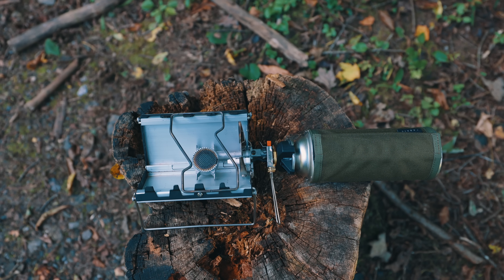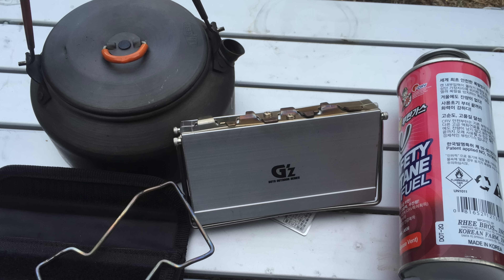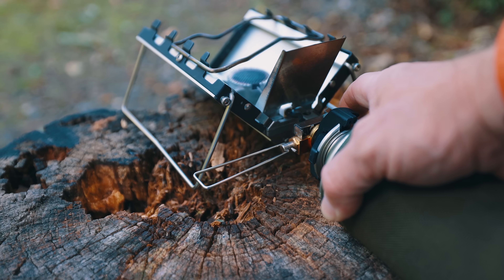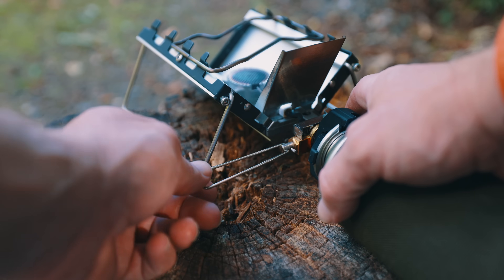I have a few interesting points to mention about this stove. Point number one: this stove is very popular with motorcycle campers in Japan because of the small form factor, and at the same time it doesn't weigh a lot. Point number two: there is an older version called the STG-10 that offers slightly more BTUs than the ST320, but for some reason that stove has been discontinued.